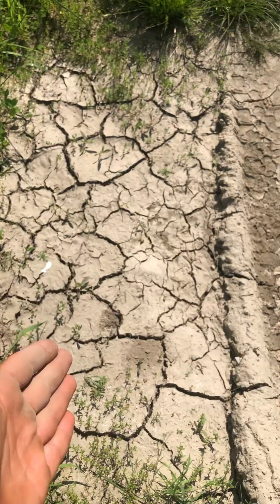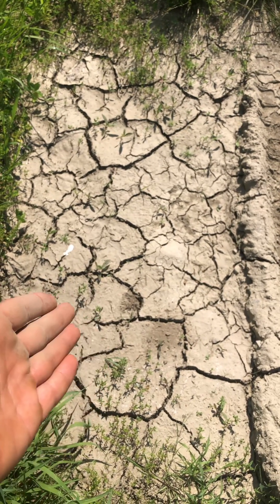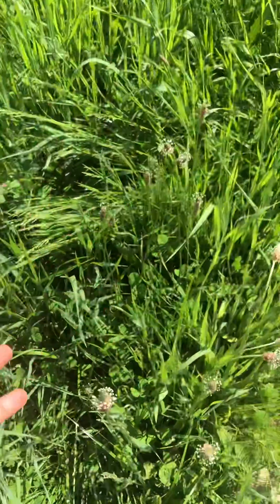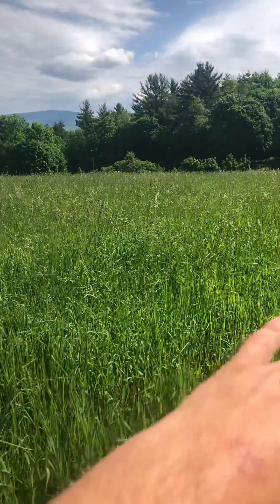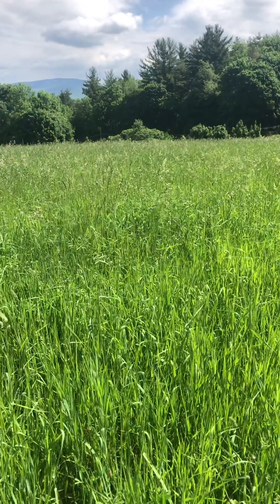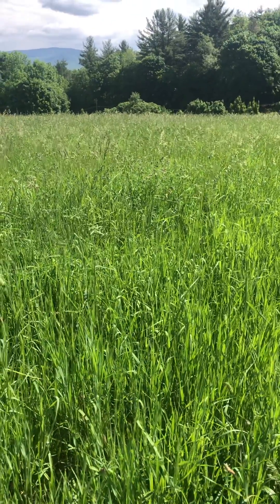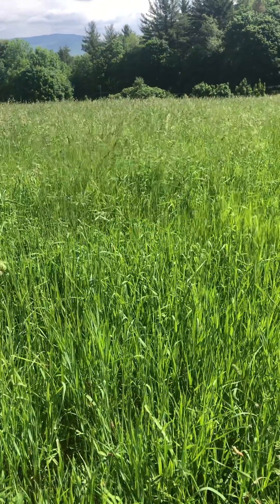That could be what most people's bare soil farms look like — it could eventually end up getting to this point. But if you have your farm in a cover crop, that's what it would look like: a nice, healthy, beautiful pasture putting nutrients back into the soil and also locking carbon inside the roots within the soil.